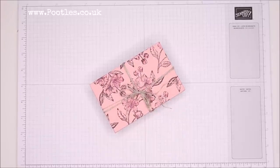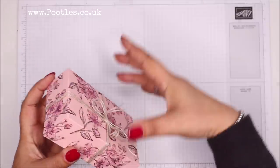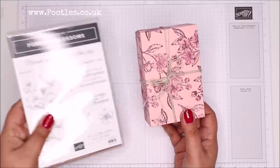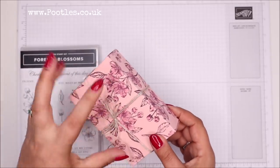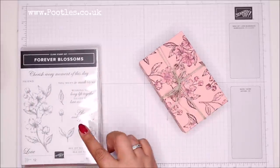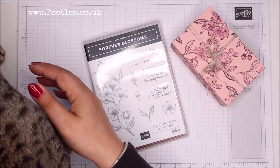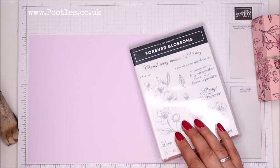Hi there, it's Sam from poodles.co.uk — thank you for joining me today. Today's project is a lovely little fold-open box, tied up with string. The DSP is hand-stamped using the beautiful Forever Blossoms stamp set, which is carrying over. I've stamped it in Blackberry Bliss onto Blushing Bride, then watercoloured it with Wink of Stella. I'm doing a complete lane swerve today and going with Purple Posy cardstock and Gorgeous Grape ink.